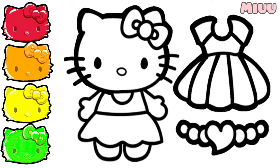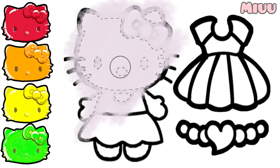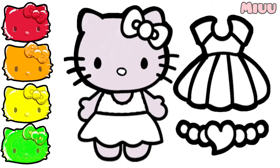First, we will coloring Hello Kitty face and body with white color. And then, I will coloring her nose and clothes with yellow color.